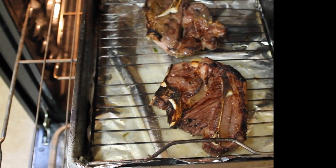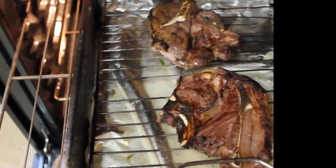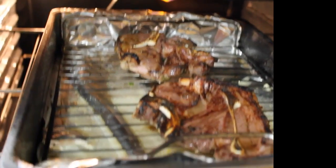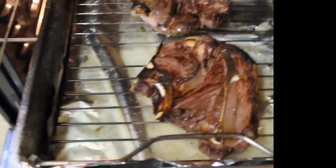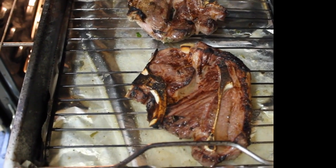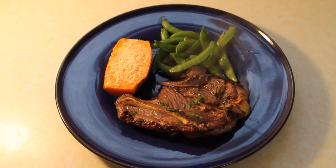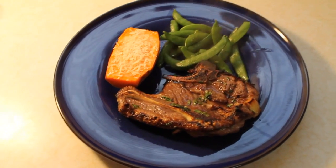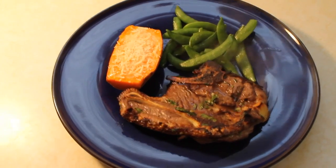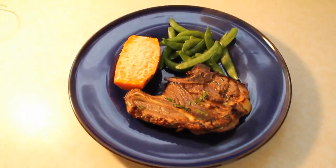One more thing: put the broiler rack as close to the broiler element as you can — about six inches. I also put about a cup of water on the bottom of the pan because as fat drips, it can catch fire. Here is the completely finished product: lamb chops with sweet potato and sugar snap peas. Thanks for watching!